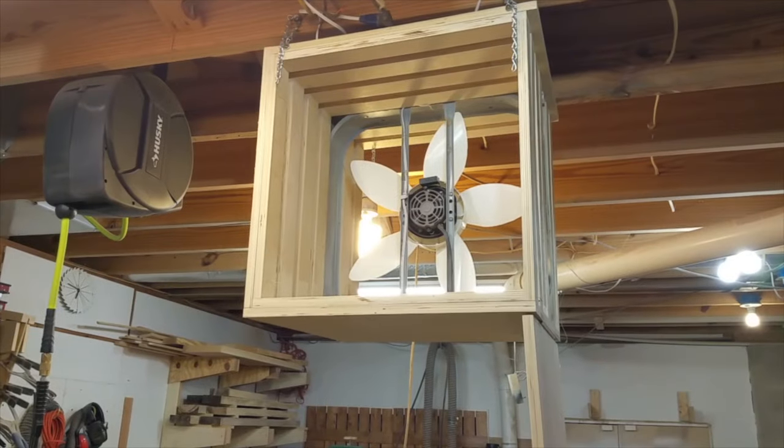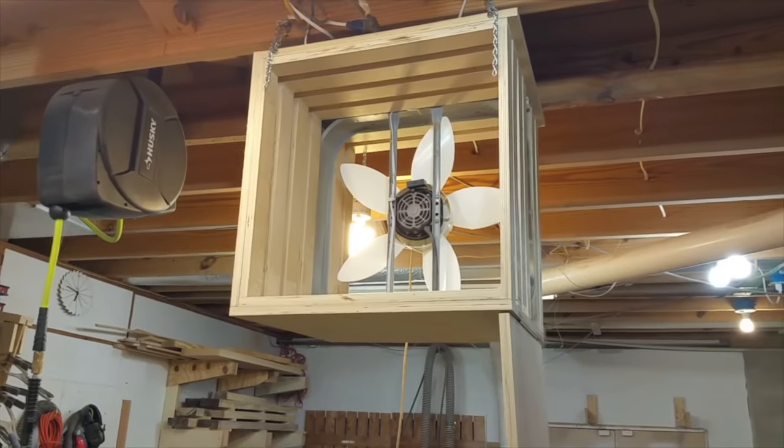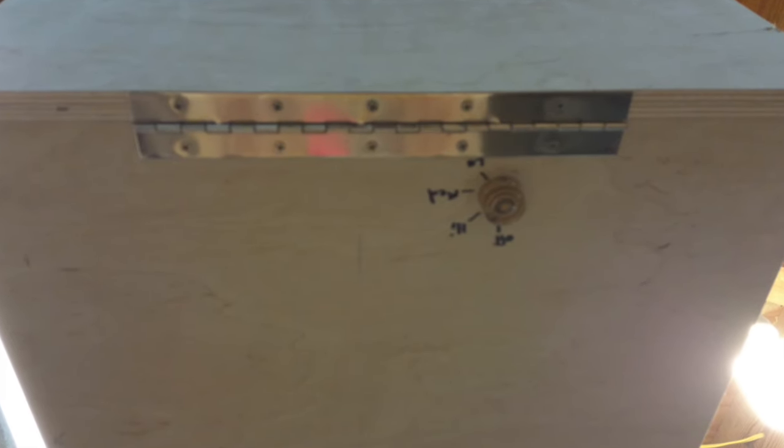Access to the filters is by a door mounted in place with a piano hinge. A cabinet door magnet keeps the door closed.